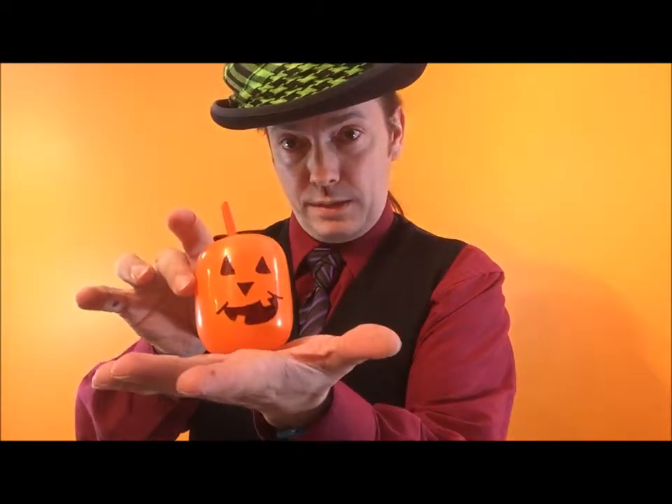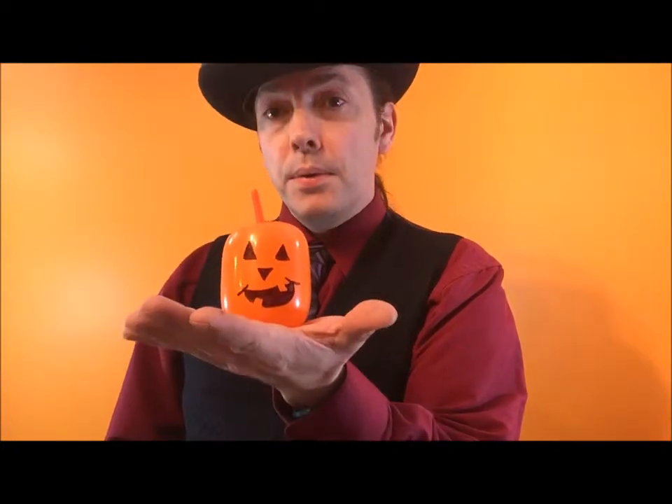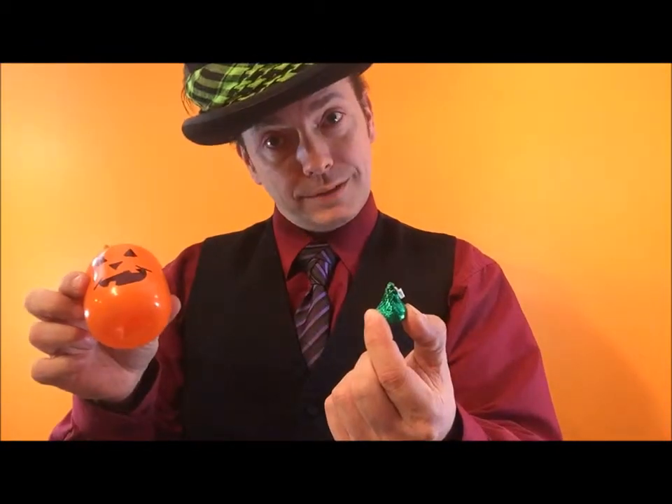Now this is weighted. It will stand nicely on a table and it won't blow over either. And when the kid picks it up, they get a balloon and a piece of chocolate. Bye guys, you have a great day. I'll see you soon.